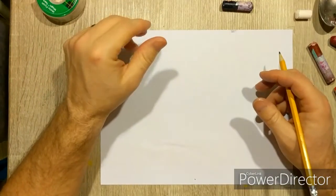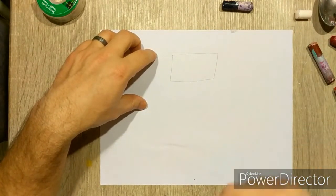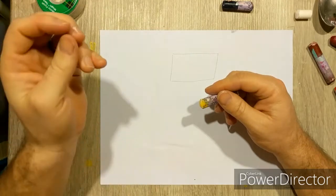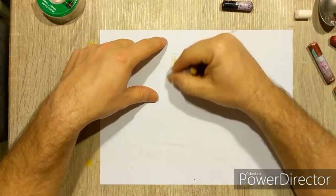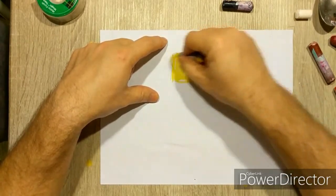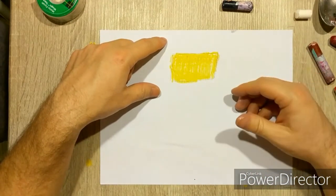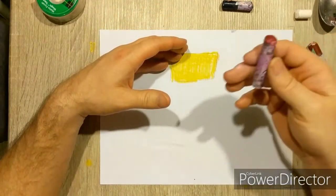For darker skin tones, the trick is to not use white for your base coat. White washes everything out, gives it an opaqueness, and keeps that rich brown color from coming through. So for darker skin tones we want to begin with yellow — go ahead and put in your base coat of yellow on your paper. To reproduce a brown tone, after yellow we want to use red.